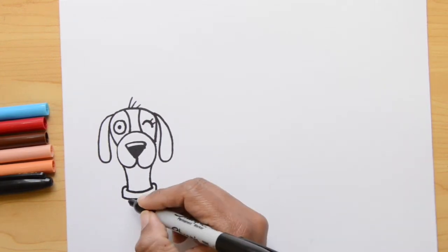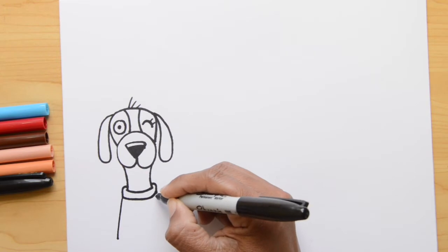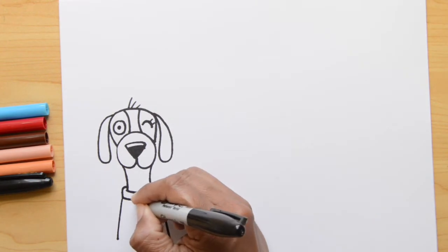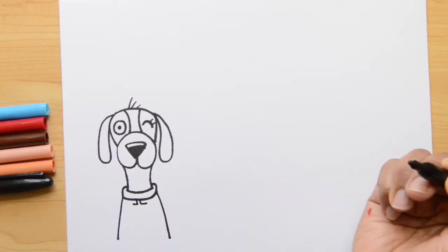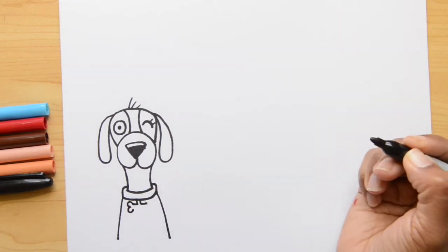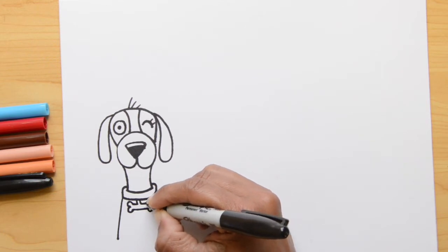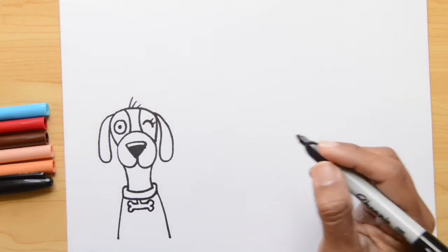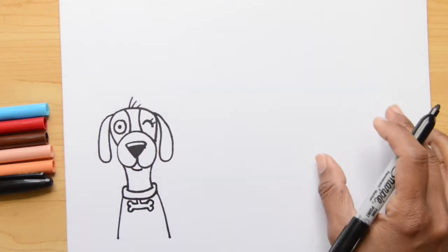Now let's do the body — just two diagonal lines that go down. And let's do a little detail: it's going to be kind of like a bone hanging from the collar. I'm doing kind of like an L shape, and now two curvy lines on the left, a little line, and the other two — kind of like a number three — on the right side. The last detail is a little line on the bottom of his mouth. And there we have the first dog finished.